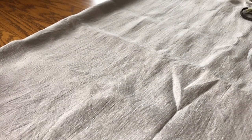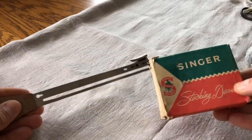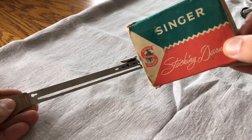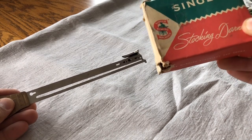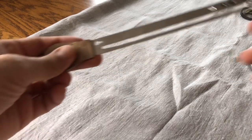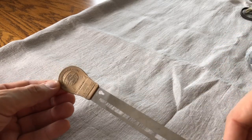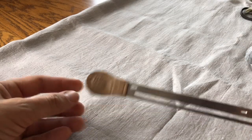We'll talk more about accessories in a different video. Here's something called a stocking darner — I'll open it up when I do the video on attachments. This little thing was in a drawer of a machine I got and it's called a Singer Craft Guide — we'll talk more about what it's used for, but again even if you don't know what it is, don't toss it away.